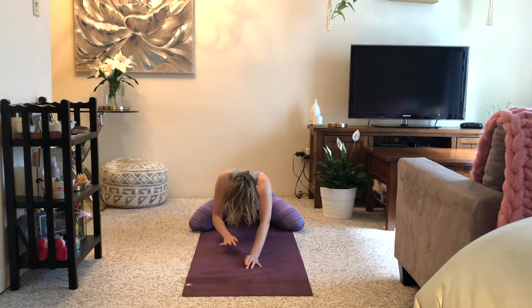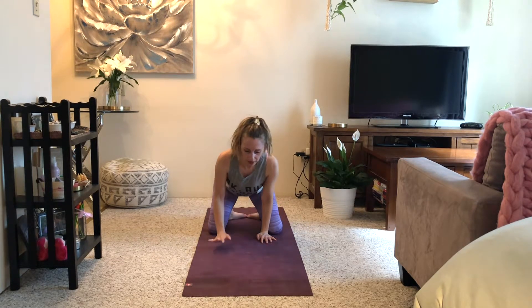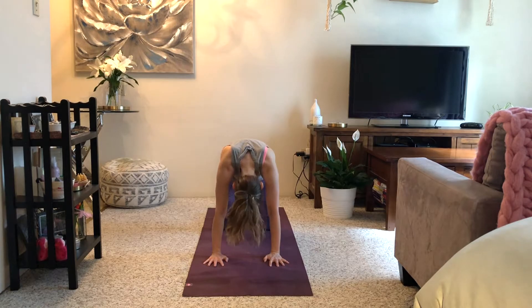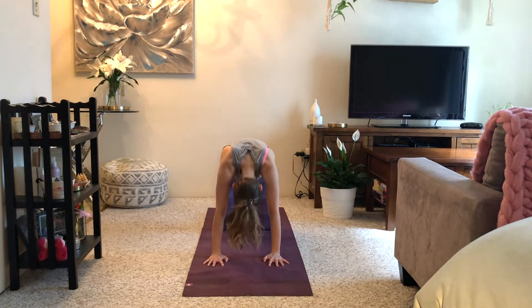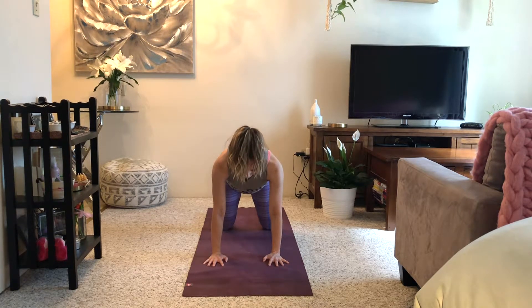Gently curl yourself back up onto your hands, slide your knees back close together, and come forward onto hands and knees in tabletop. We'll take two rounds of cat-cow: inhale, lift and open your chest; exhale, curl and round, pulling up through your abdominal wall. Inhale, lift and open, sitting bones tip up towards the ceiling; exhale, curl and round. Inhale, find neutral; exhale, tighten through your core.